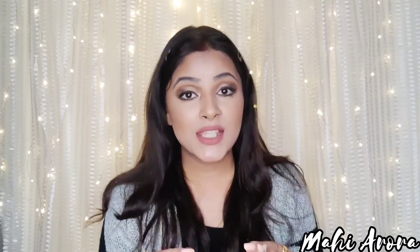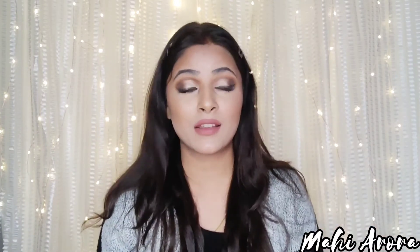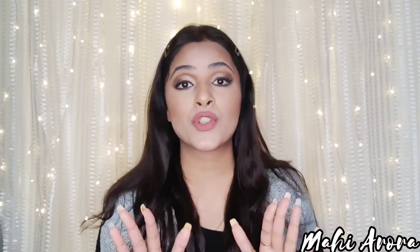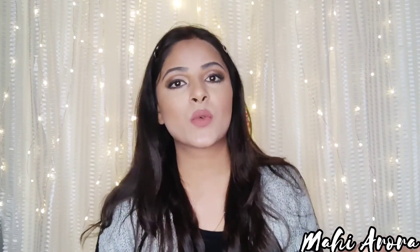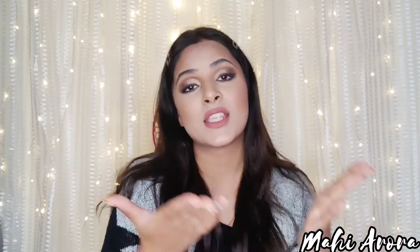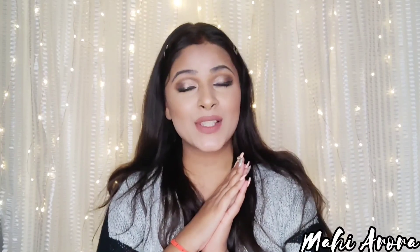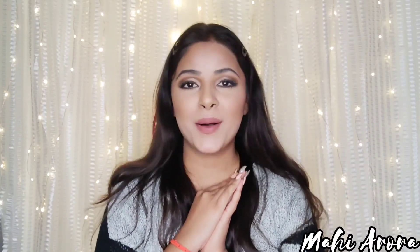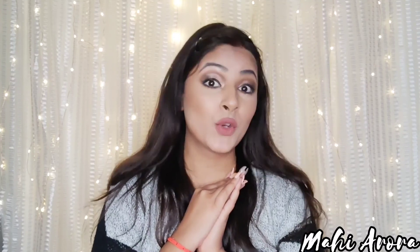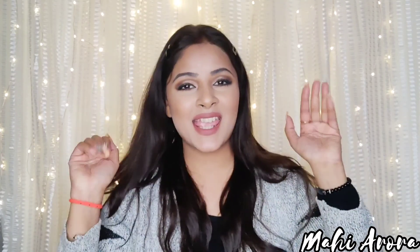These are some important points you should always keep in mind. Whenever you watch anyone's video, make sure you watch it fully so you don't miss any important information — missing even one piece of information means you might end up with only half the result. That's it for Episode 3 of the New Year Series. I'll see you tomorrow with a glam makeup look. I hope you liked the video — till then, bye, take care!